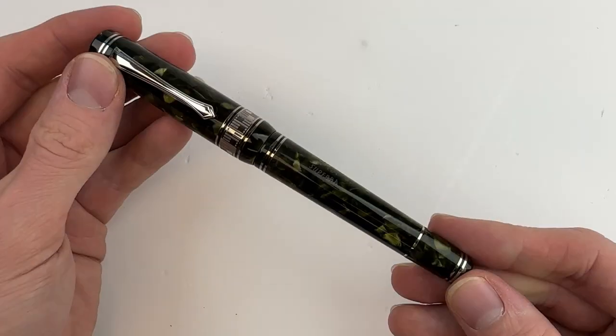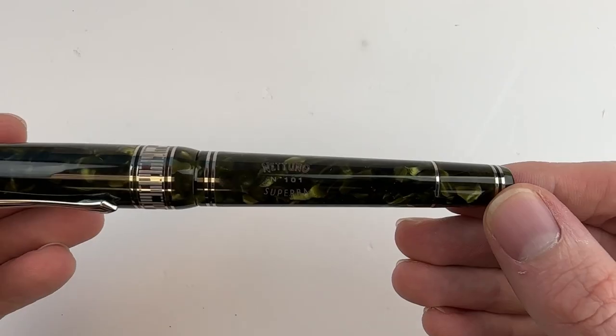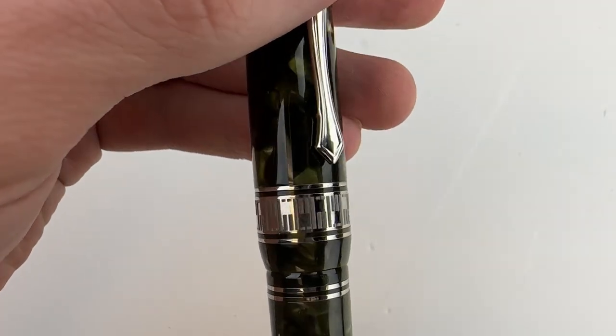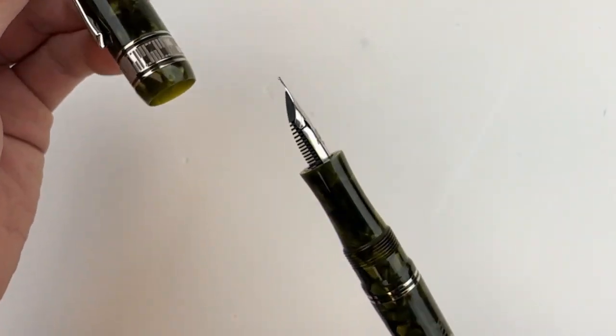Let's take a look at this beautiful resin fountain pen. The overall design and silhouette is fairly classic — it's elegant, it has really impeccable craftsmanship, and the overall look is timeless. The high-quality resin the pen is made of features different shades of green.